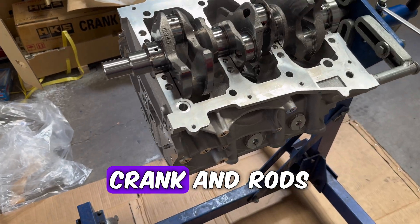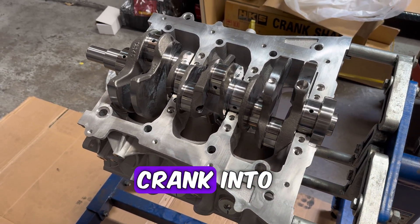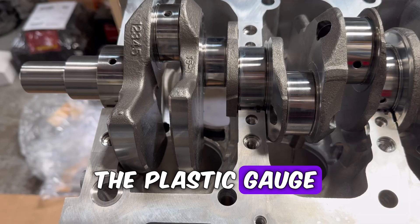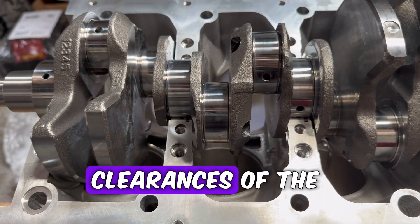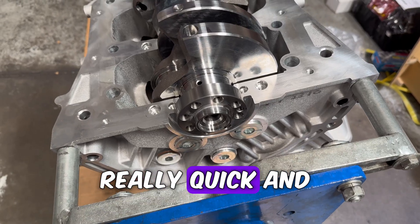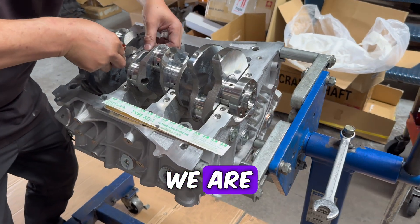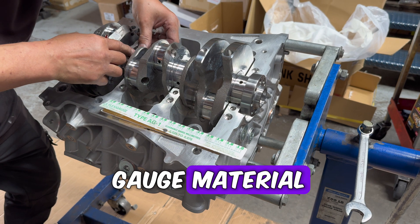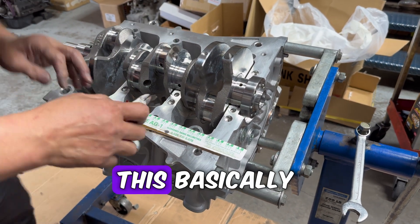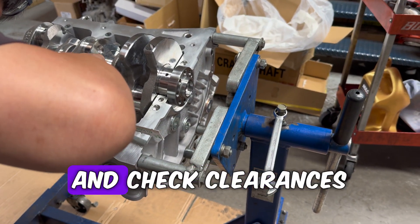Now that we're done with the crank and rods, we're moving back over to the block and putting the crank into the block. Once we've done this, we'll be using the plastigauge material to start checking clearances of the main bearings. Here we are putting some of the plastigauge material in place where the main bearings would go — this basically leaves a little bit of residue which you can use to measure and check clearances.